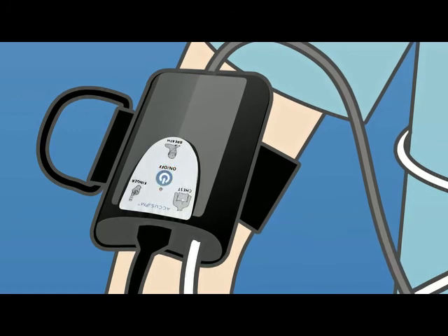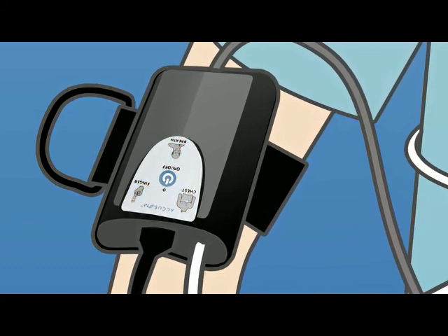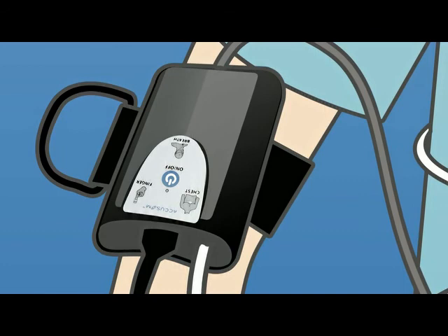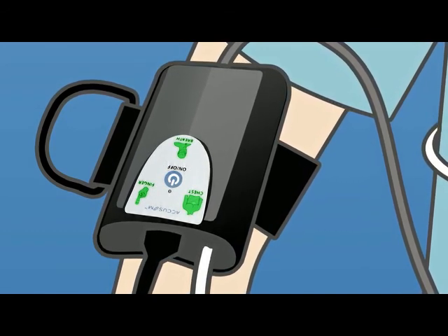The device will prompt you to check the sensors and the lights will flash orange as the device goes through its system checks. Once all connections are verified to be working, the lights will then turn green. The device will then announce: system is now recording.